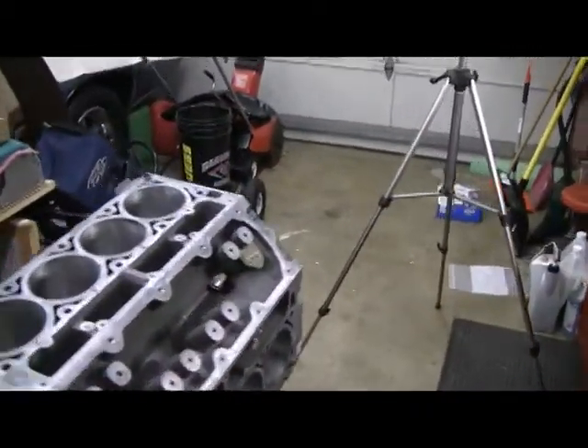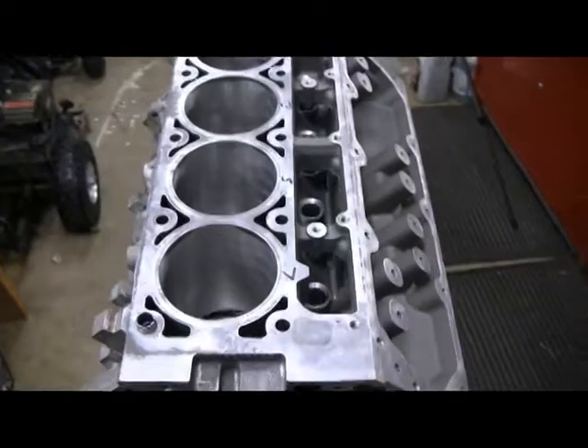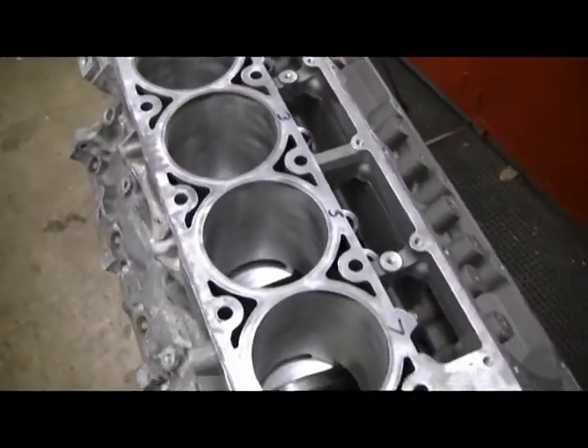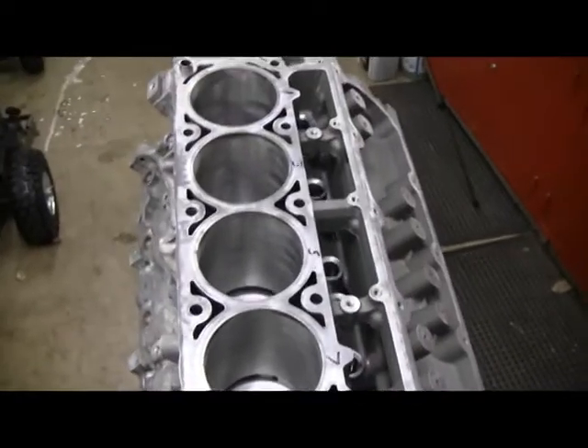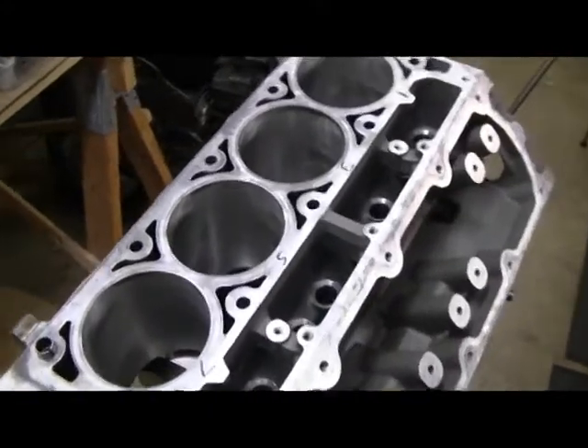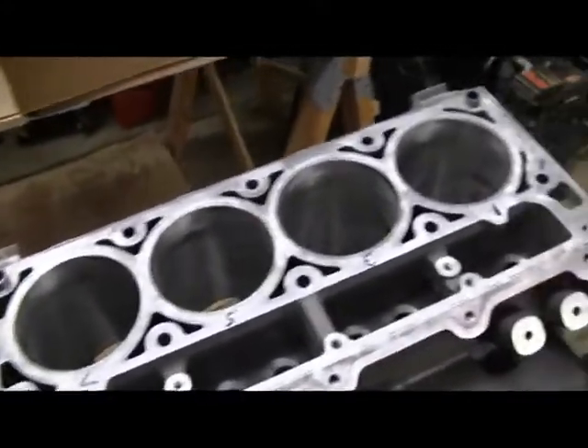Next step is to install the pistons, so we have to set things up for that. I've gone through on all the cylinders and cleaned them again with lint-free towels — old bed sheets — and with the brake clean. So the cylinders are all nice and clean.